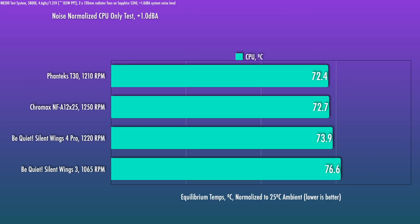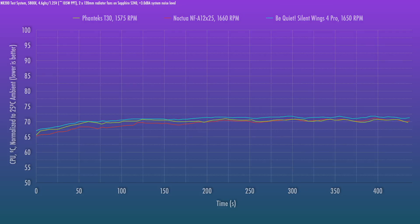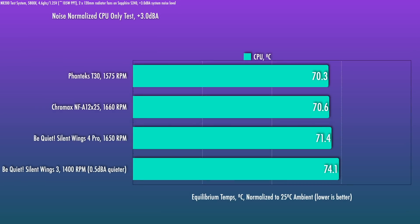At the higher noise level — where I would consider limiting a high-end liquid-cooled system — the Silent Wings 4 Pro is still pretty impressive. The gap to the Noctuas is a little smaller here, though still slightly behind. As for the old Silent Wings 3, they were limited to 1400 RPM and were about 0.5 dB quieter, but from a max RPM standpoint the Silent Wings 4 has taken a huge leap forward, obliterating the old version by all accounts.